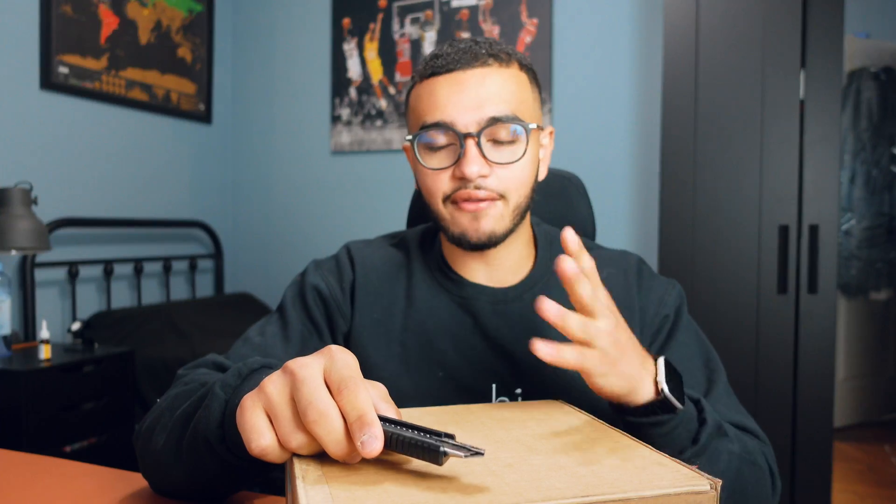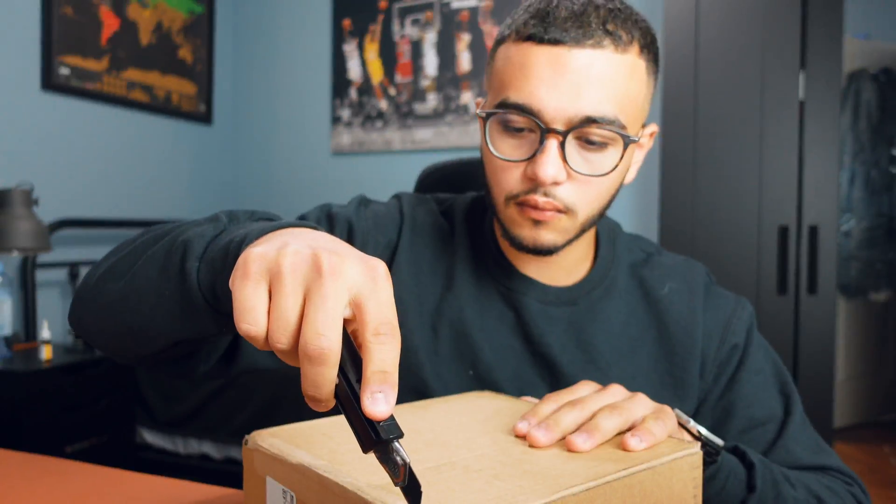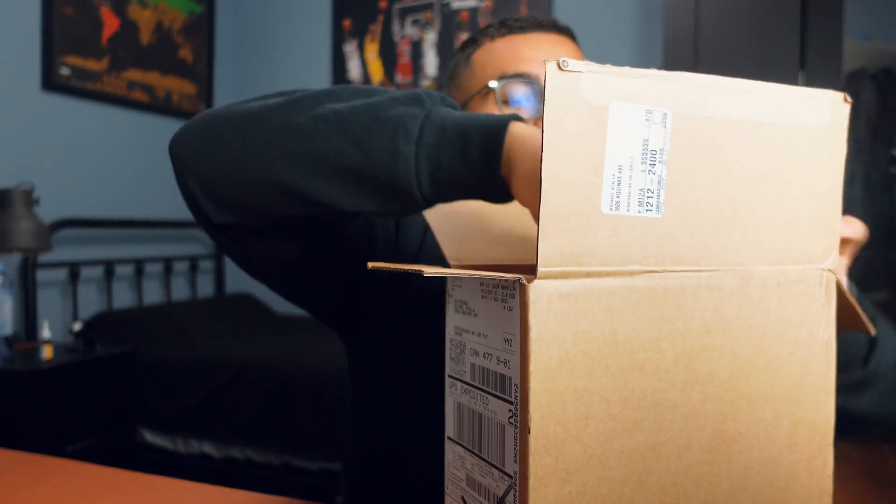Basically what I'm going to be doing is unboxing this Mac mini and setting it up on my desk setup. If you've seen my desk setup video, you know there's a lot of things that take place, so setting up this Mac mini will take a while. I actually got this Mac mini around a month ago but haven't unboxed it yet because I hadn't gotten around to filming the video, so it's really just been sitting in my room.